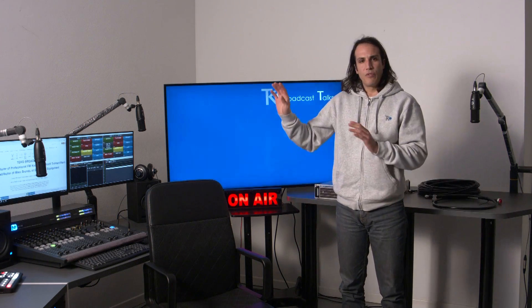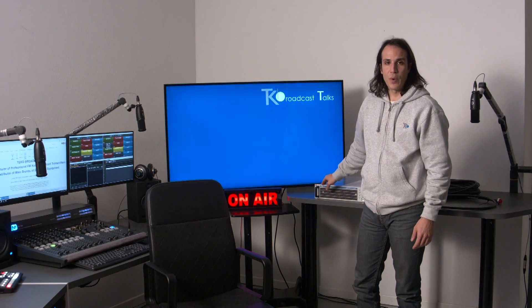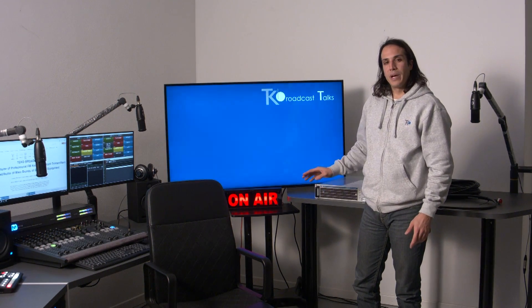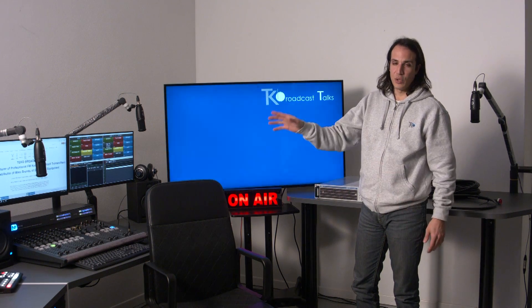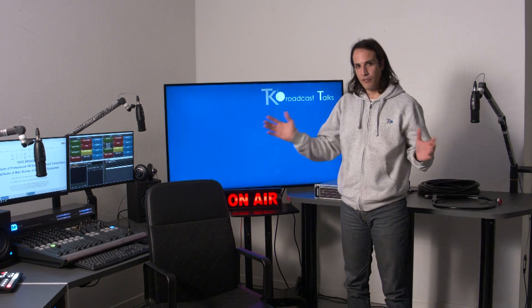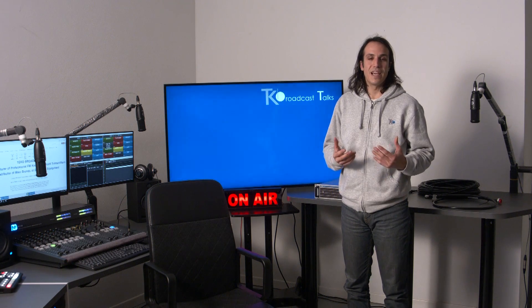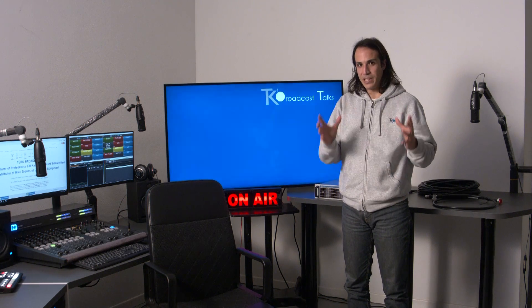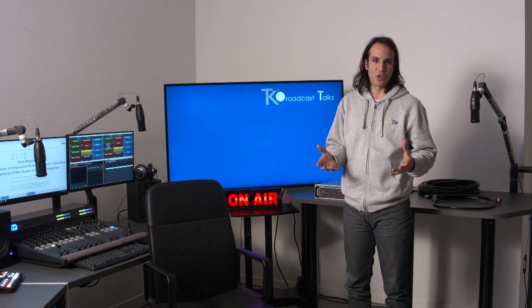So we've looked at the studio equipment and we've looked at the transmission equipment. You might have a question: how do I connect the studio to the transmission site, especially when those are far away from each other? For that, there's a specific type of equipment called STL Link. It's a complete system — I'm going to show you what that is and how it works.